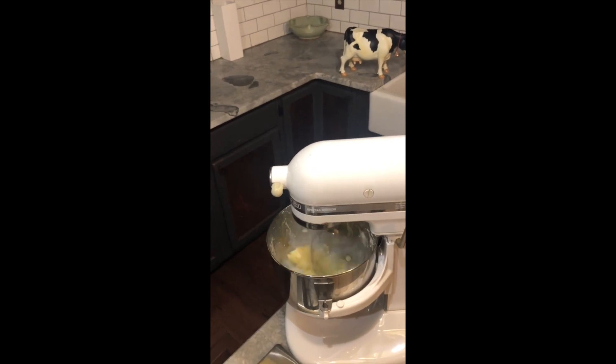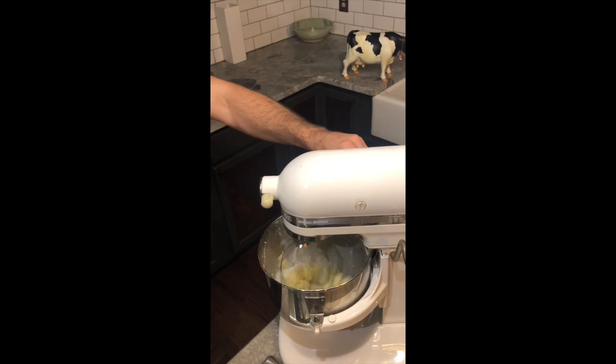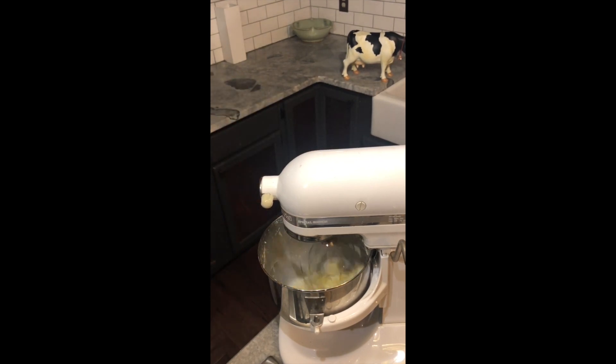You'll notice as the cream starts firming up, it'll start separating into solid and liquid. At that point, you'll want to turn the mixer down so that you can avoid the splashing.